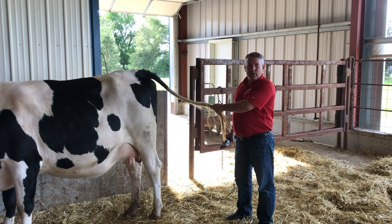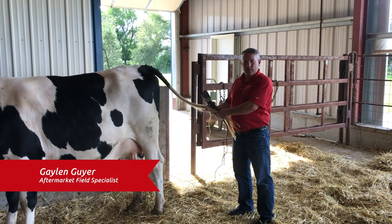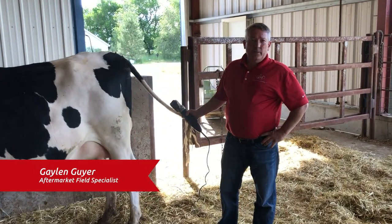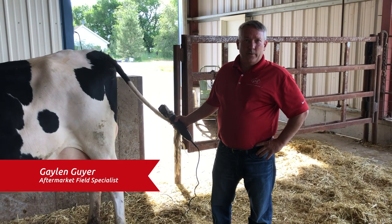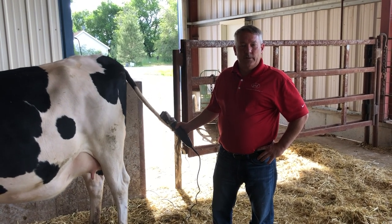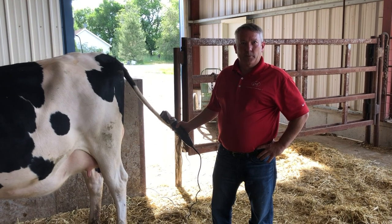Hello, good afternoon. My name is Galen Geyer with Lely North America. Today we're going to talk about trimming tails on a cow before they come into the robots, so we have a better brushing of the teats and a faster attachment.